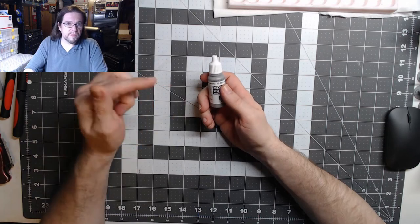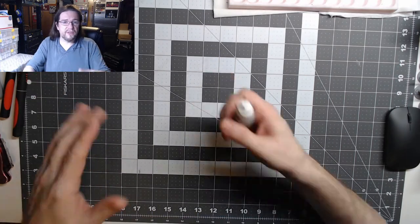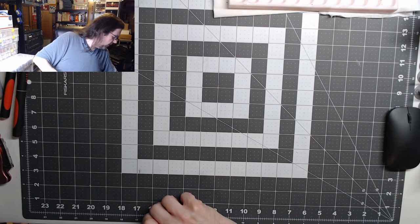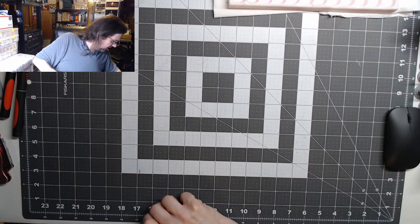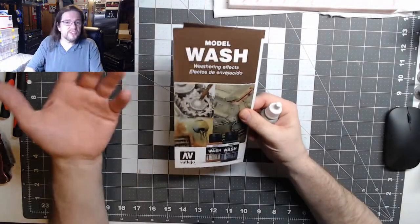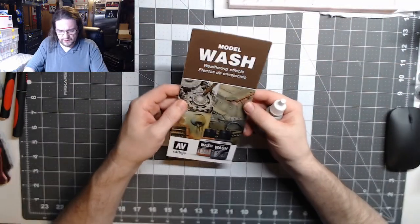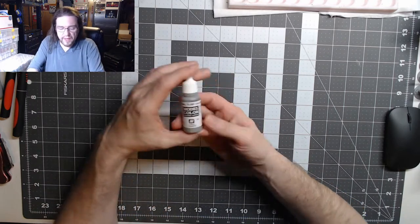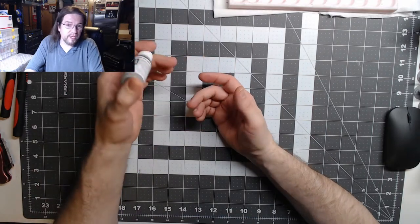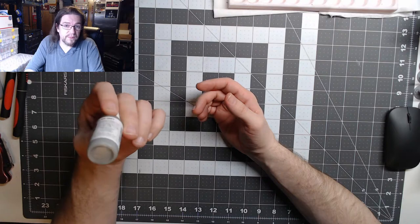On their website you can click on English, then Downloads, and access pamphlets covering all their lines — I picked some up at Origins Game Fair last year. I also started buying these at Hobby Lobby when they were really cheap — like $1.99, now they're $4.99. But you get 40% off, so I picked up a good number. If you have a Hobby Lobby nearby, they carry a small range plus a few sets, like rust and stains and streaking.